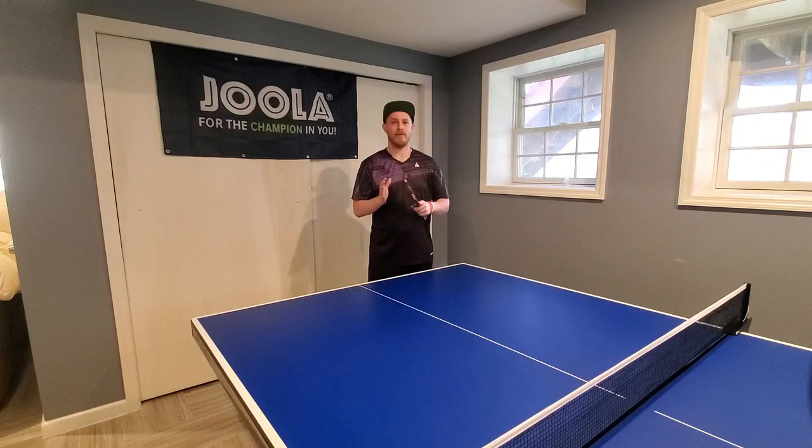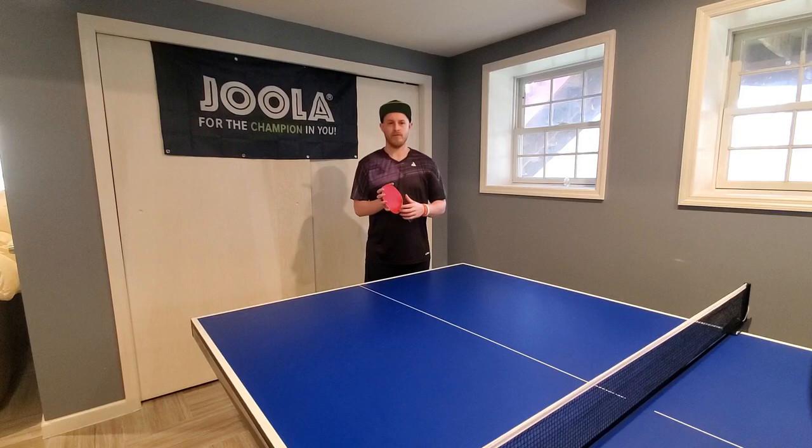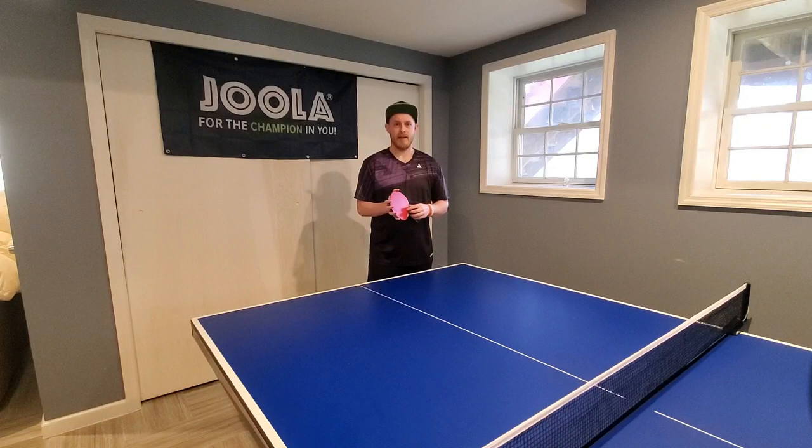Hi everyone, I'm Matt Hetherington and this is the first video in my series of technical table tennis tutorials. The first videos I'm going to be making will focus on different service techniques. This tutorial is going to break into just three steps how to learn and develop the reverse pendulum serve — a serve that is very useful in matches and that most people struggle to execute.